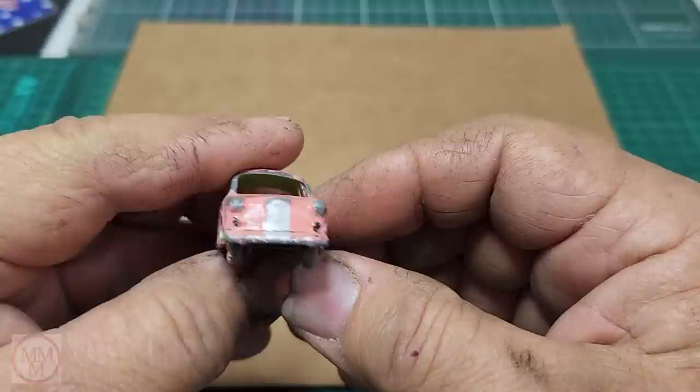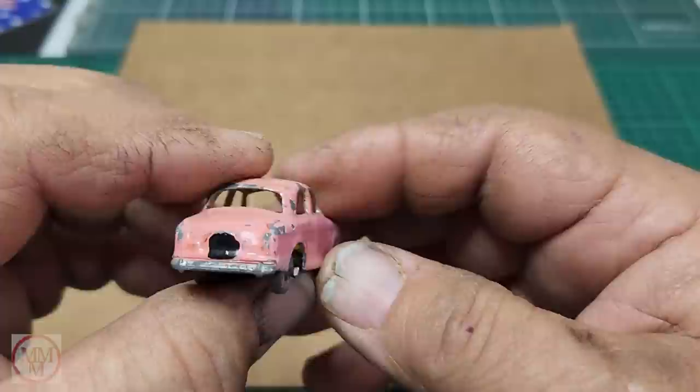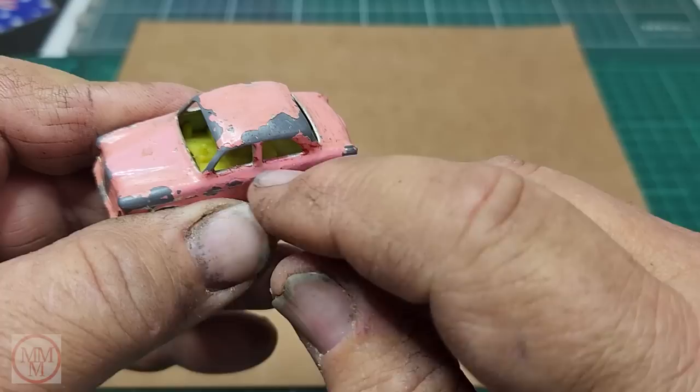So let's have a little look at this pink car. Somebody's painted it pink and it was probably their pride and joy at the time. What I find unusual about this car is that it has a yellow plastic interior, and I'm not too sure that in 1958 Matchbox cars came out with interiors. So that is a little bit intriguing.